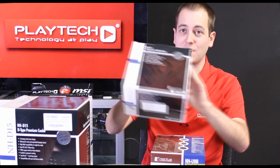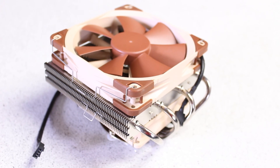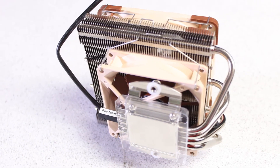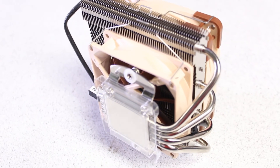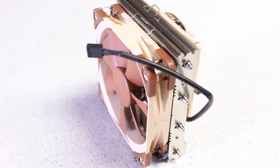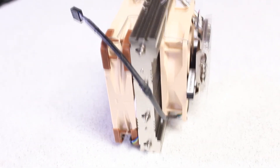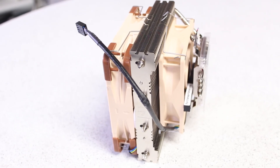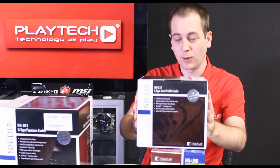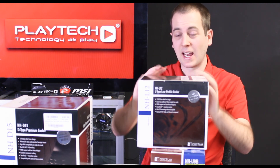Up next is the Noctua NH-L12, their low-profile CPU cooler. By low-profile, it comes in at 92mm tall in dual fan configuration and 66mm tall in single fan configuration. It has four heat pipes, a single 92mm fan running at 1600 RPM, and an additional 120mm fan running at 1500 RPM. It has a copper base, copper heat pipes, and aluminium fins.